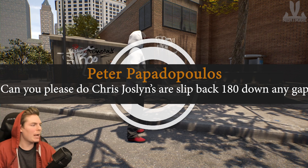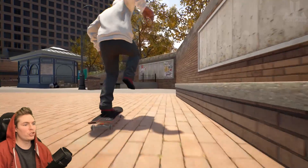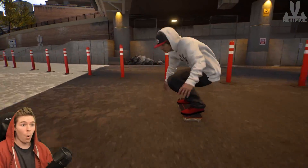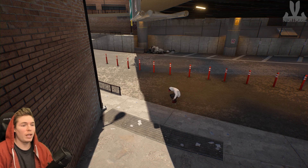Can you please do Chris Jocelyn's r slip back 180 down any gap I choose? So I'm assuming they mean hard flip back 180. I don't know how you still landed that, but that was pretty impressive.